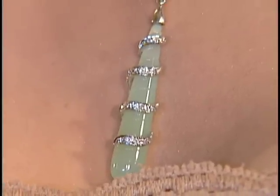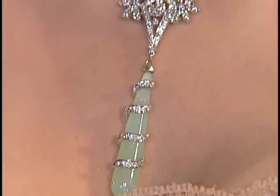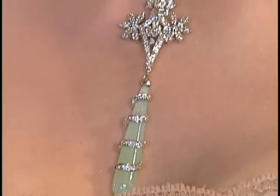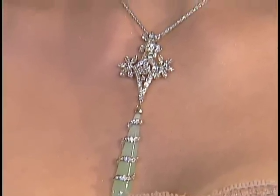Moving on to another beautiful diamond pendant set, again in white gold, with green topaz hanging. The earrings are also lovely — nice and long. The big long pendant with long earrings style is totally in, and you could carry that off with anything.